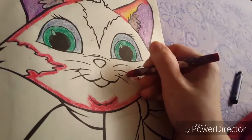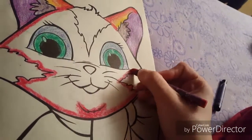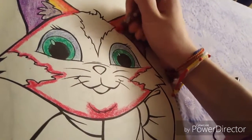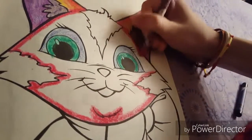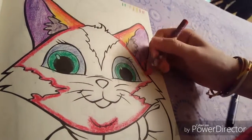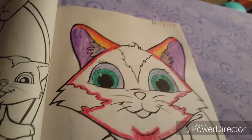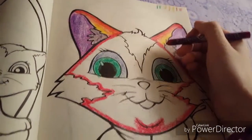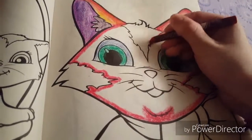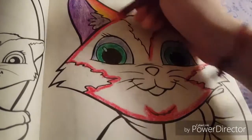Not gonna outline the whiskers though. Can you guys see? I hope you can. This is so uncomfortable — not uncomfortable drawing with one hand, I don't really care about that. It's uncomfortable holding the phone like this. My phone flipped. Sorry about that. This is what happens when your charger is not long enough and you're too lazy to wait.